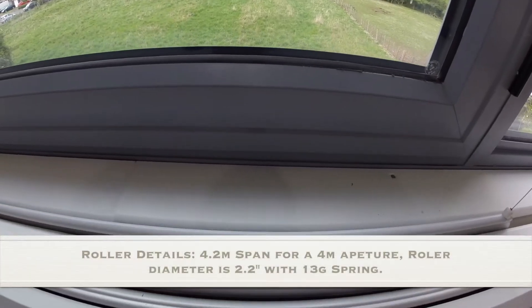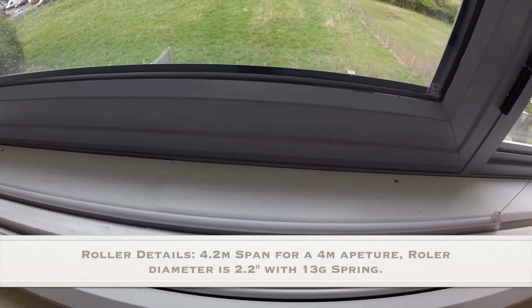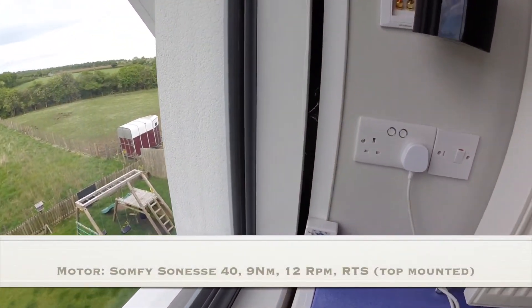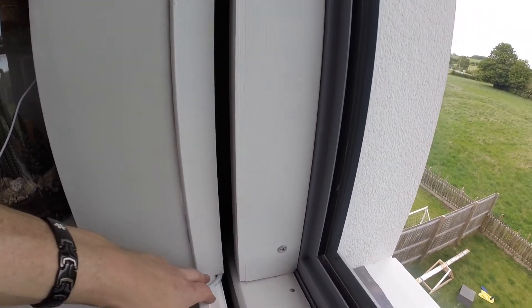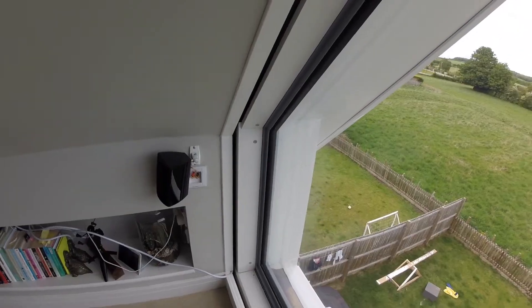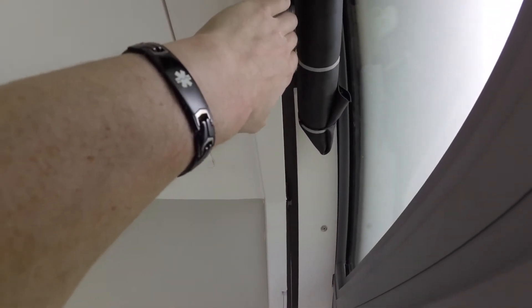The roller itself is using a SOMFY motor, a 13 centimetre roller I believe, and it slides up into this aperture around the window here. It overruns this area by about 10 centimetres and it goes all the way up into there, pulling up just above this space here.